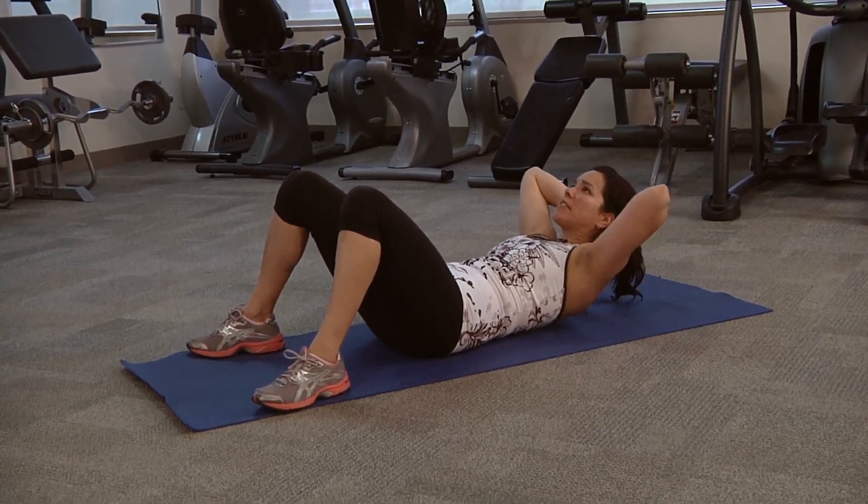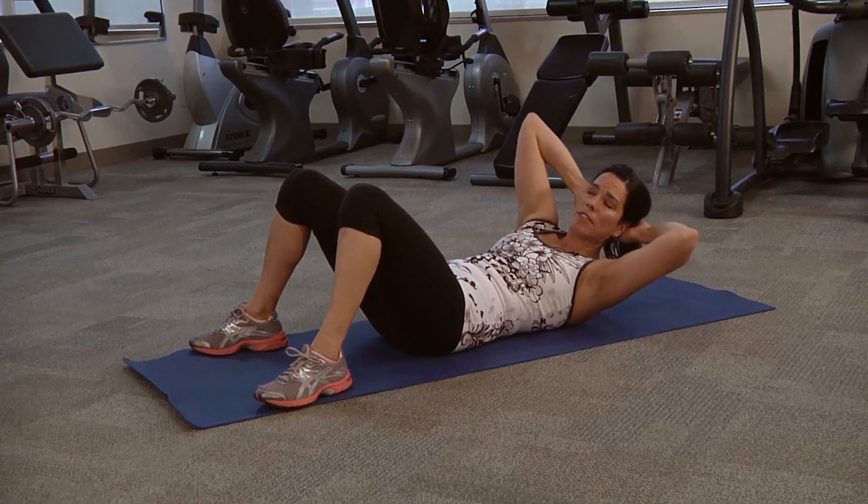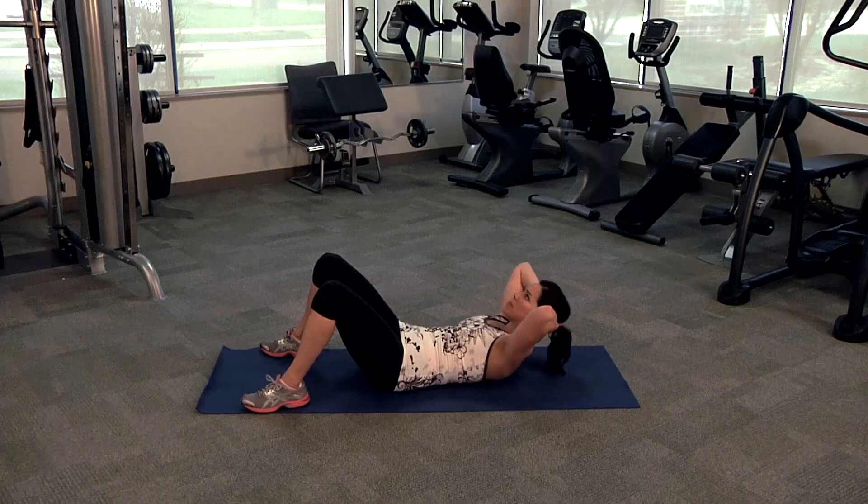Another variation would be to do that same basic crunch with a little bit of a twist, back to the center and down, and of course you want to switch sides and down.